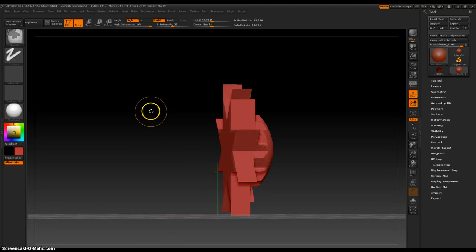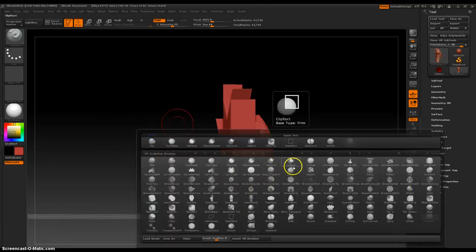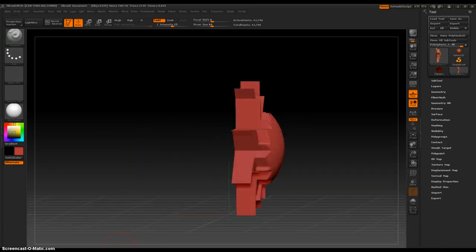That is the clip rectangle brush, located right next to the clip curve brush. I am enjoying clip curve — go look at that video to see what that does, because that is really wicked. The next brush is crumble. I love crumble. Okay, see you then. Bye.